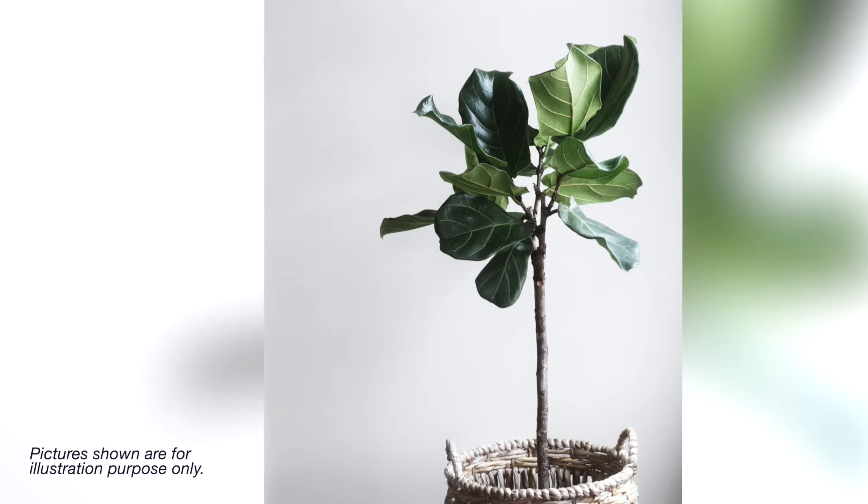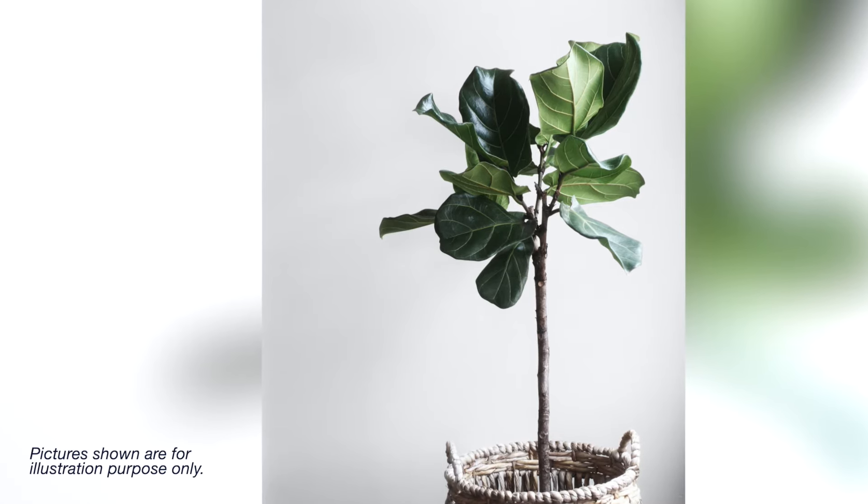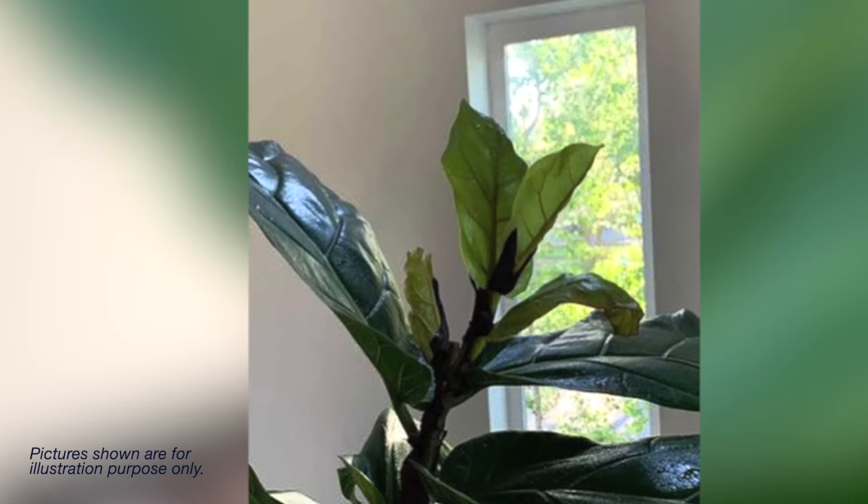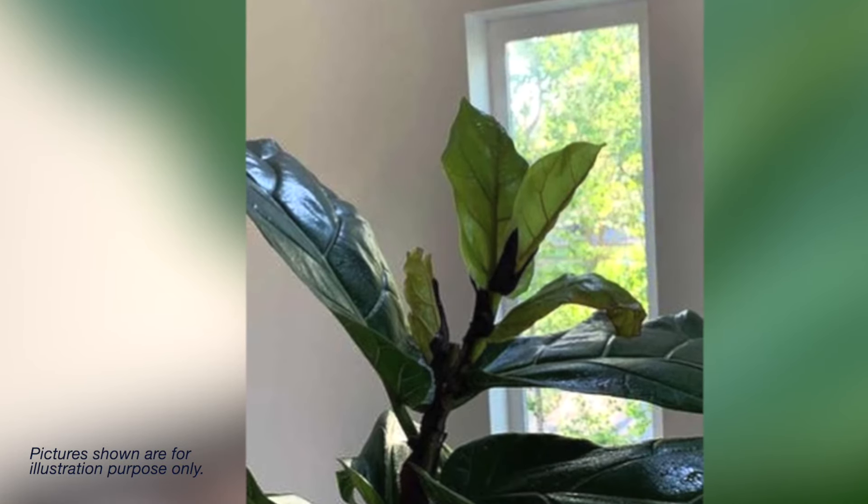The same is true for fiddle leaf figs. You want to pinch off the new growth to get it to branch and to focus its energy on the leaf nodes below the pruning. On this fiddle leaf fig, we actually have an area where I have cut a branch. This plant was given to me and it used to be just one trunk. I cut it, and then it branched out of the node beneath that cut into two branches. Now it's a much nicer look — you can see it's growing into a tree shape, and eventually when it gets very tall, I'll do that again and it will have multiple branches.